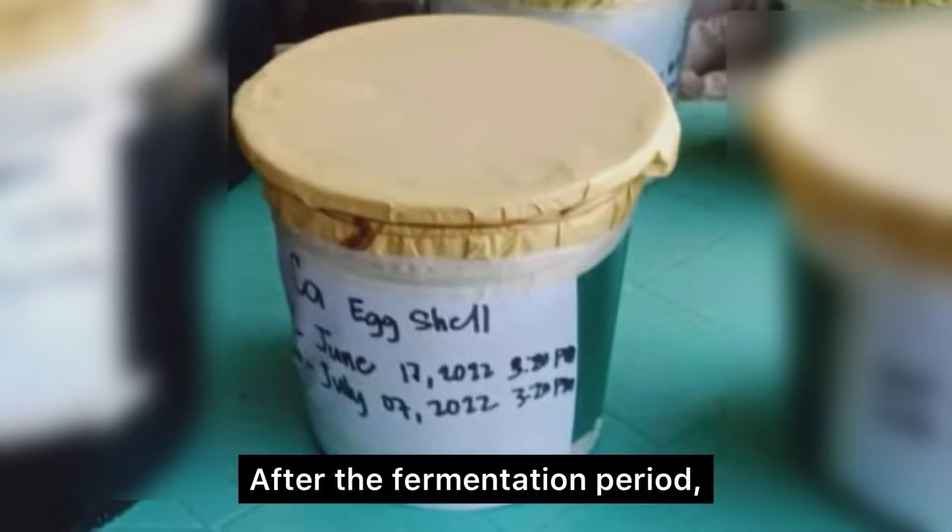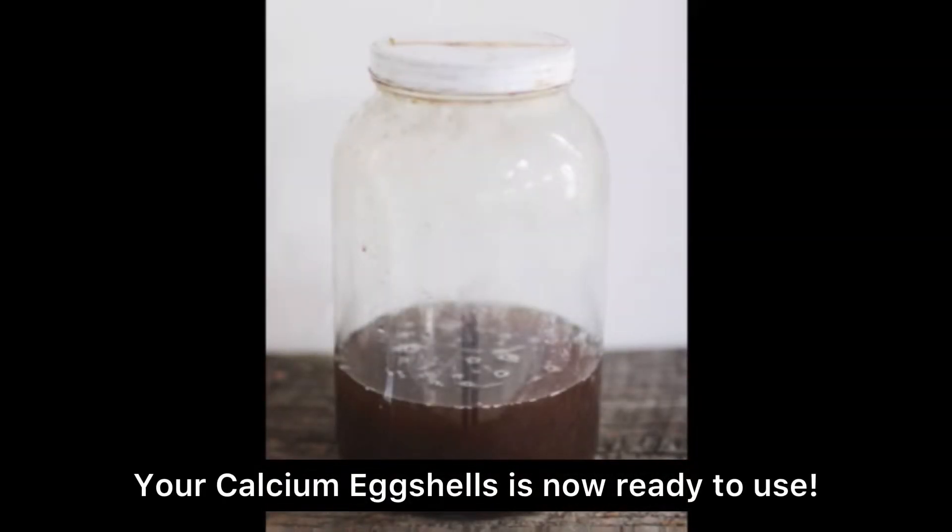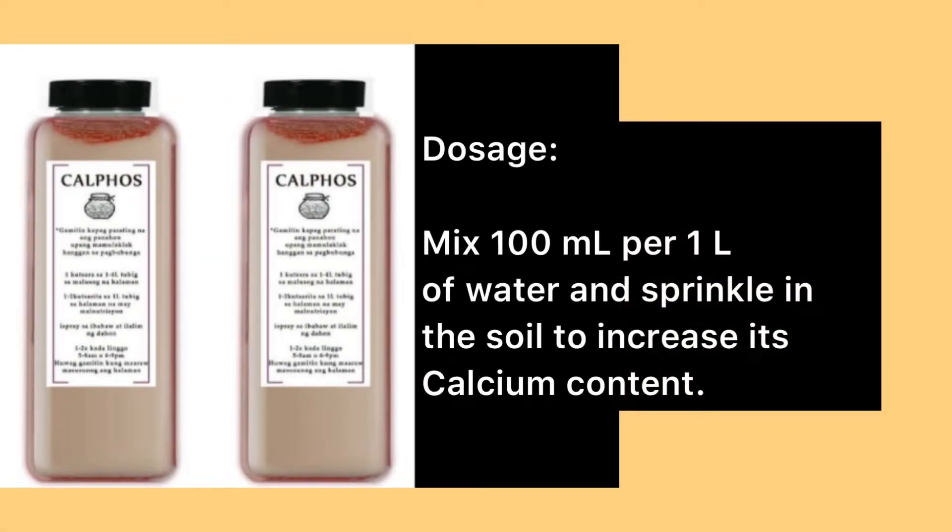Let it ferment for about 20 days. After the fermentation period, your calcium eggshells is now ready to use. Dosage: mix 100 ml per 1 liter of water and sprinkle in the soil to increase the calcium content.